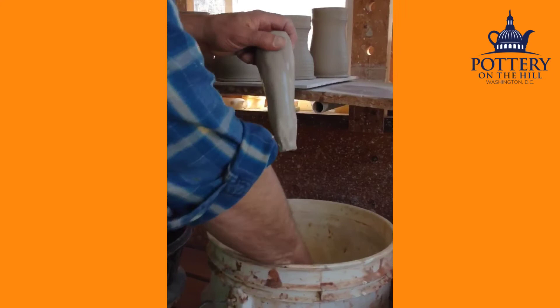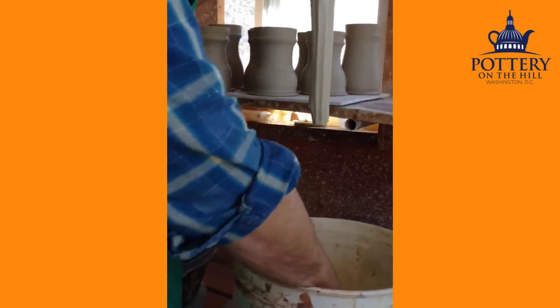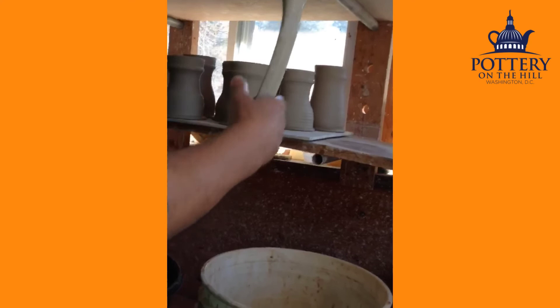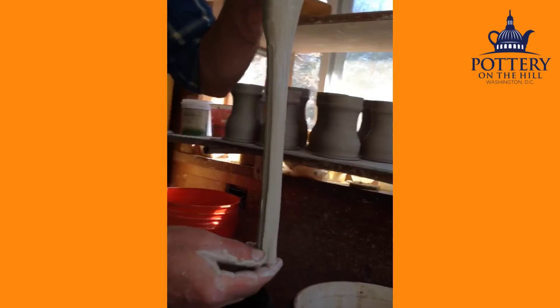I'm going to make some lugs — lugs are the handle parts for a mug. First you straighten it out with a cupped hand, and then you use your thumb, but you have to tilt it some because your hand is not perfectly round. Then you can use your thumb to do the same thing, to make the wood spin it.